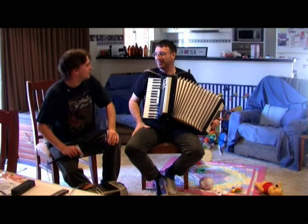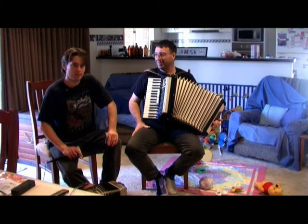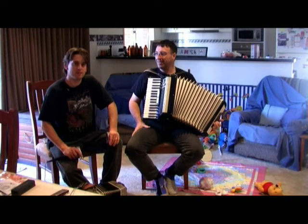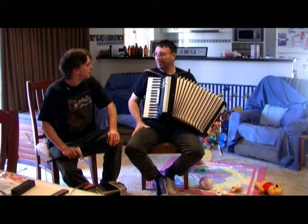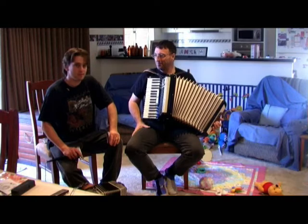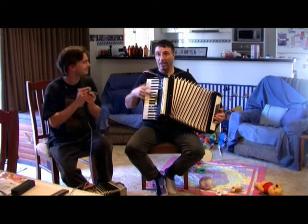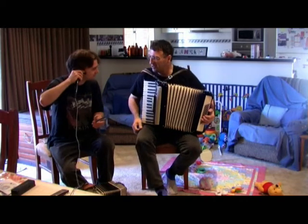Hello folks, we're going to attempt a Johnny Cash number that was also done by Rosanne Cash called the Tennessee Flat Top Box. We're going to start in F and migrate to the key of B-flat major. We've only just thought this up so bear with us. Yeah, and we're both by ear players so we'll see how we go. Hope you enjoy. But I'm going to play it by me hands, not me ears.